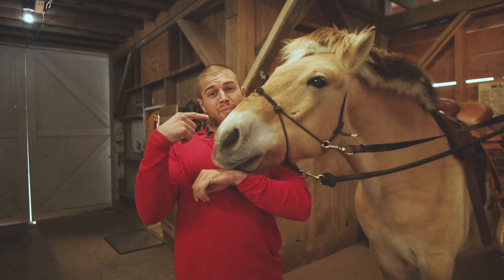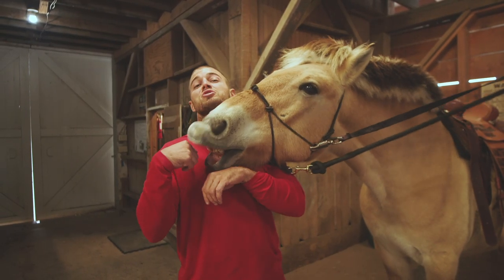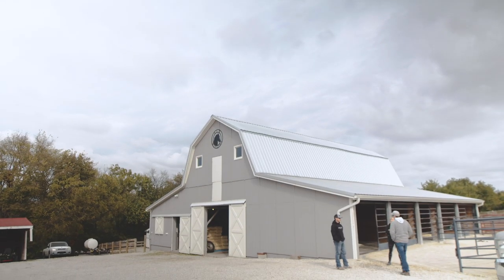Today, it's me, Jacob, and Patriot, and today we're going to be horsing around. This is Patrick.